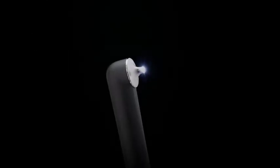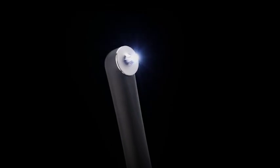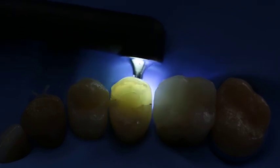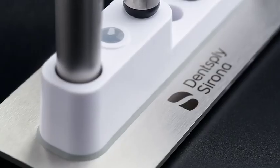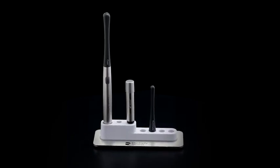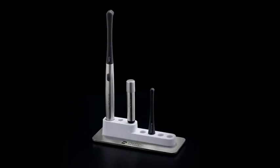For example, the specially designed trans illumination tip helps you locate caries, crown fractures and root canal orifices. And the multifunctional charging base provides room for extra tips to meet your needs as dental technologies continue to advance.